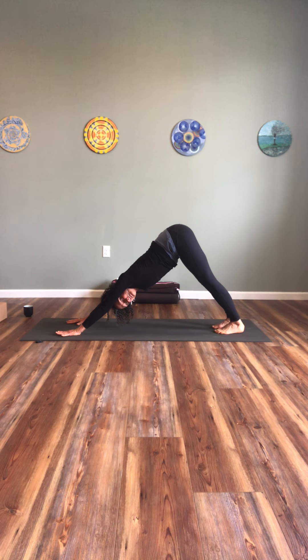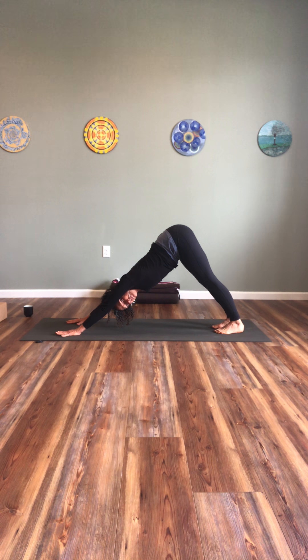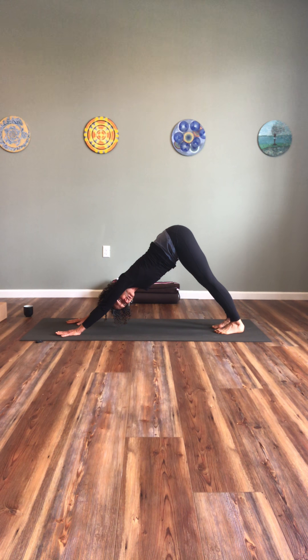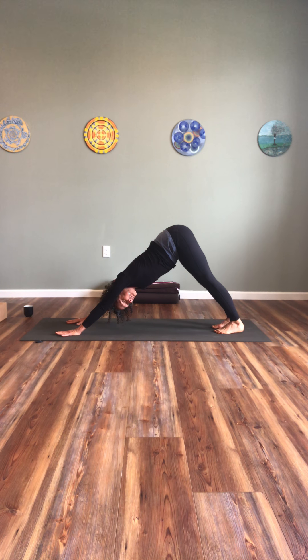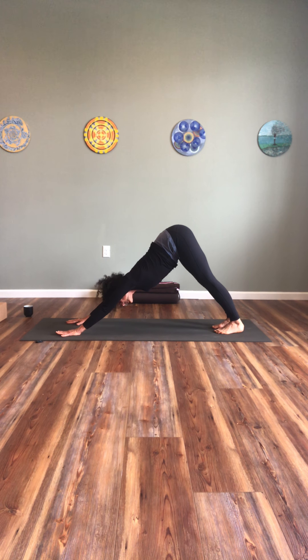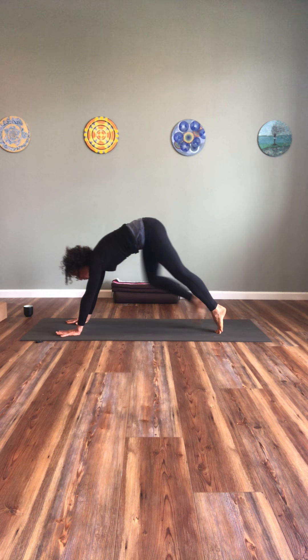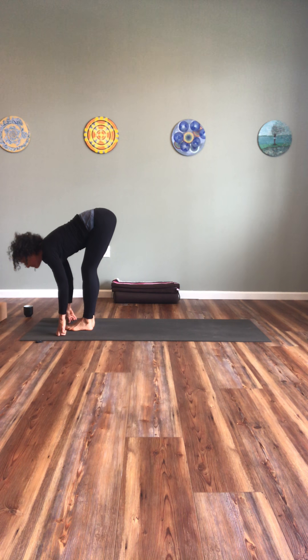Look forward, walk your feet forward, lengthen your spine, breathe in. Exhale, forward fold. Inhale, rise up, reach up. Exhale, hands to your heart. Releasing.